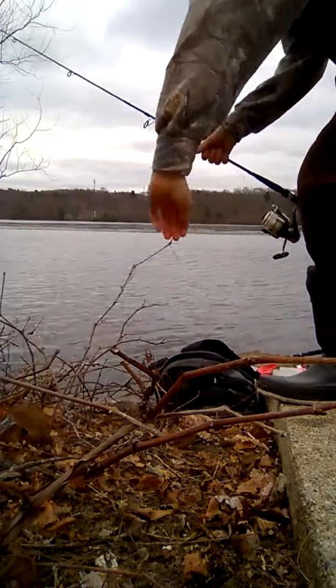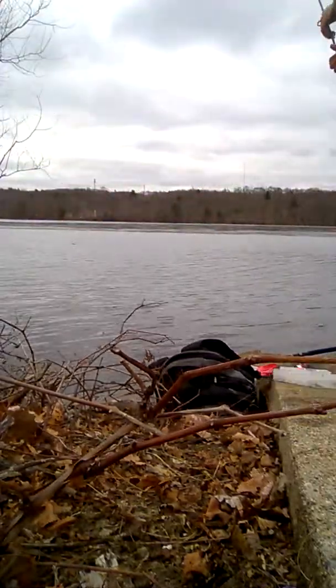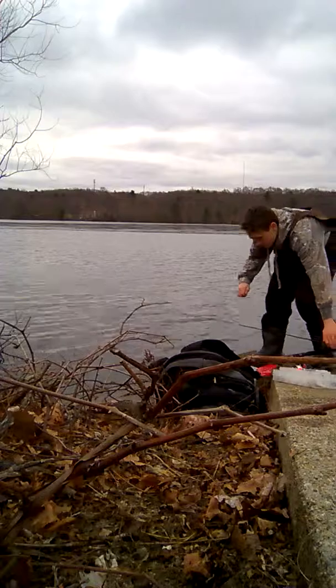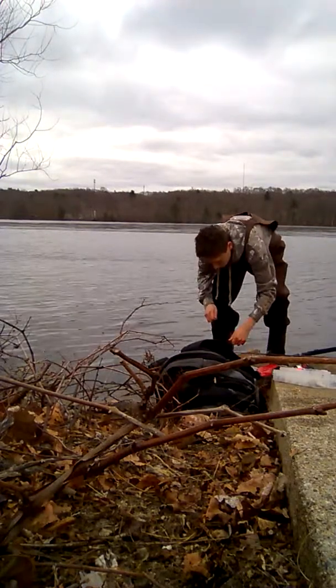Oh my god, this is crazy — I got my line stuck like that. Now I'm just going to re-rig, which just means new minnow out. Sorry little guy.